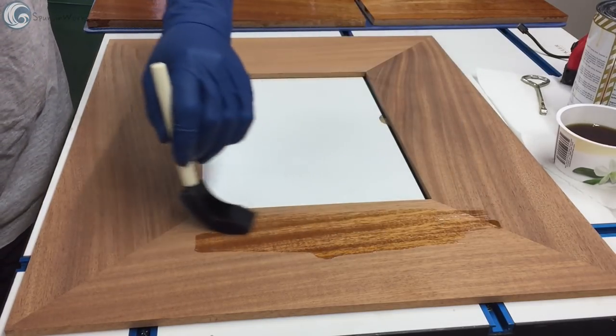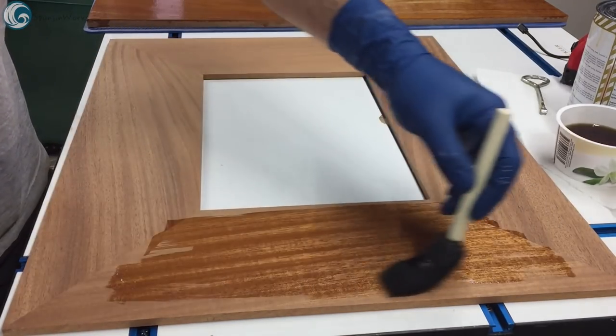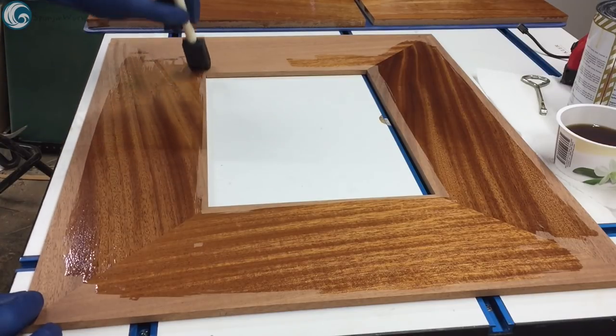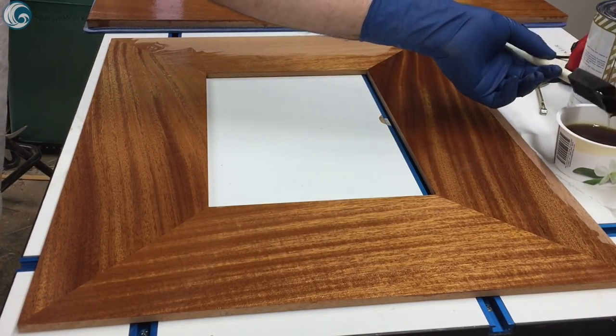It would be a good idea to reinforce the miters with splines, but since these pieces were only a quarter inch thick and they wouldn't be seeing much stress, I passed on the splines. If you make yours with thicker material, then do consider it, either with a spline or a few floating tenons.